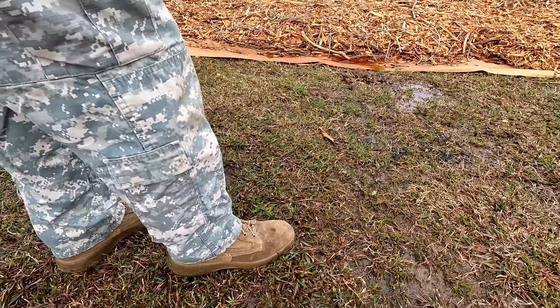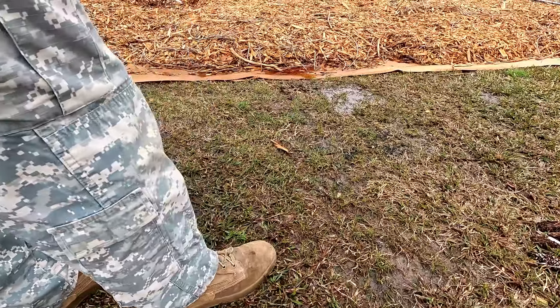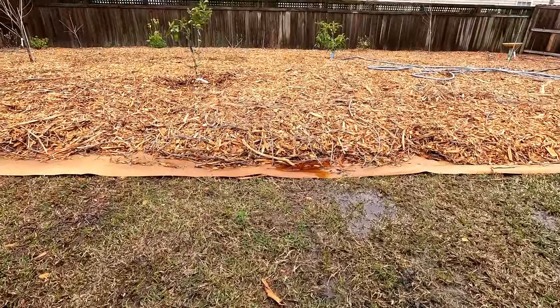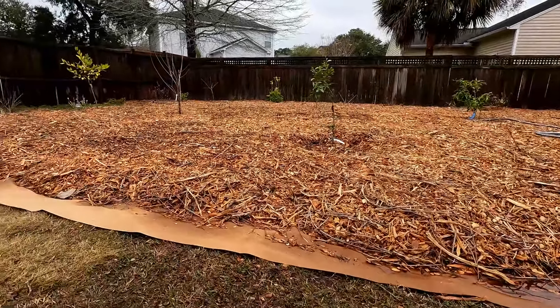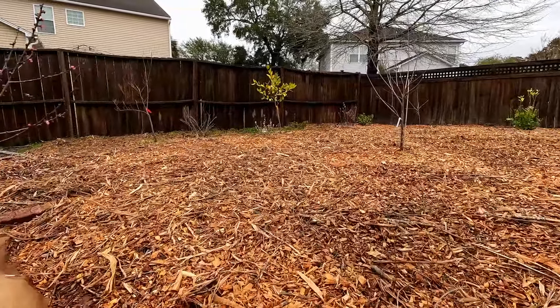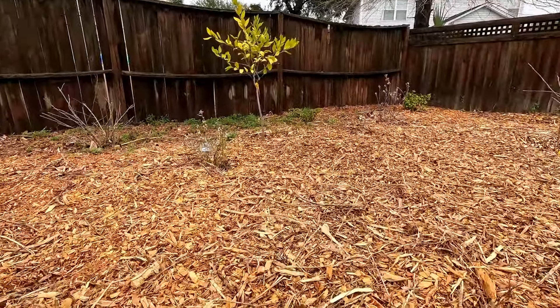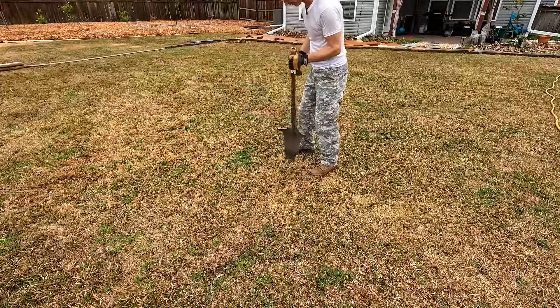This has me wondering though - what does this soil look like under here compared to some of the fresh wood chips that I've laid, and then over here some of the older wood chips? How have they done comparatively? Let's find out. As a control, I'm going to dig a spot right here in the center of my yard.